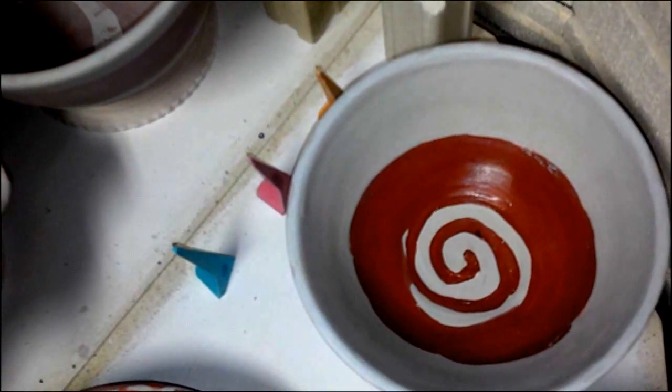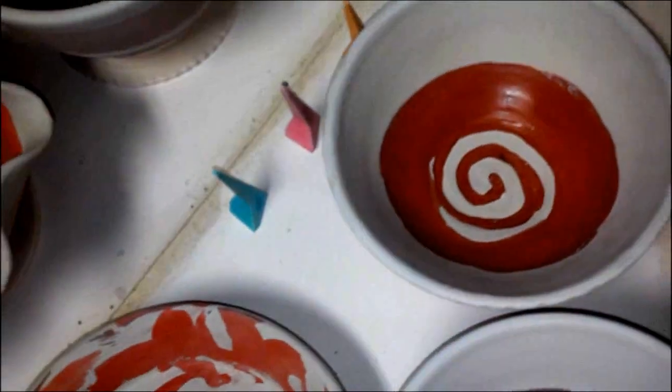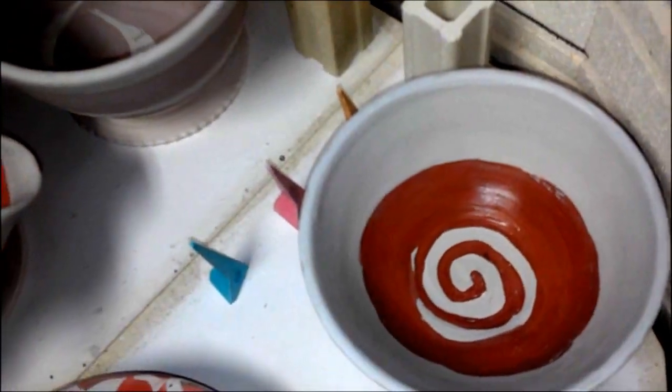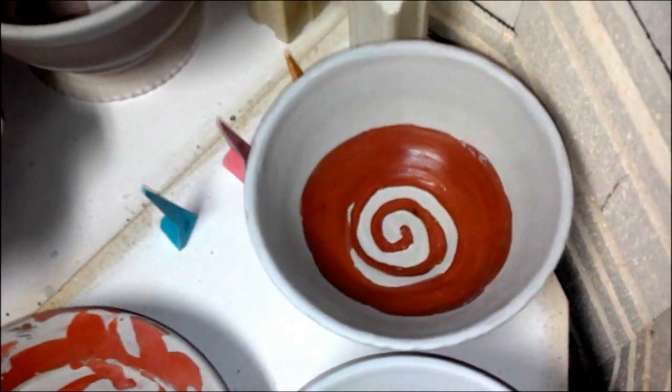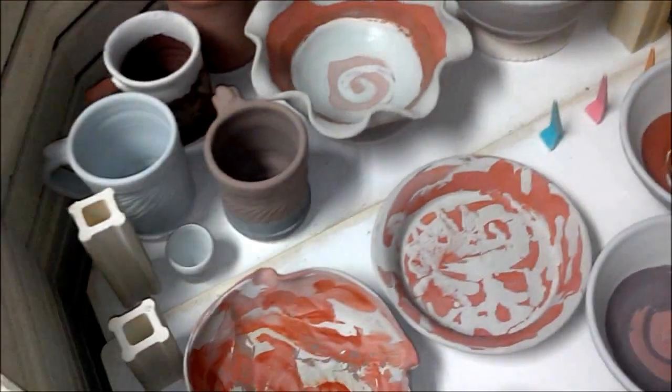The rim has celadon all around it with gunmetal green highlights. Celadon is on the outside of the bowl. That is what I've got on these two shelves.